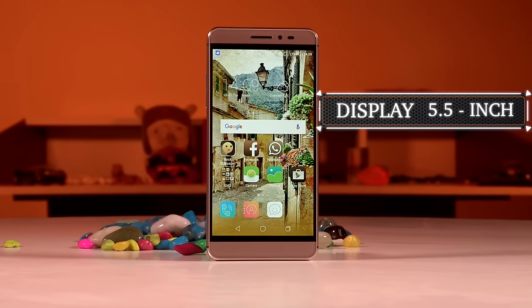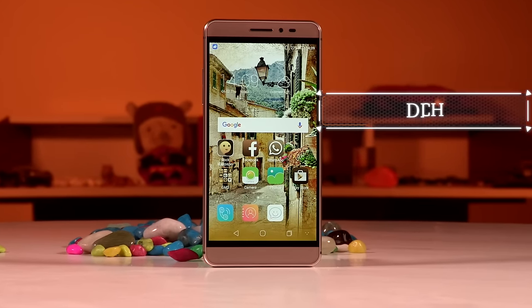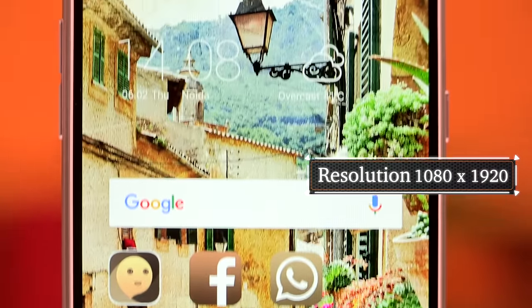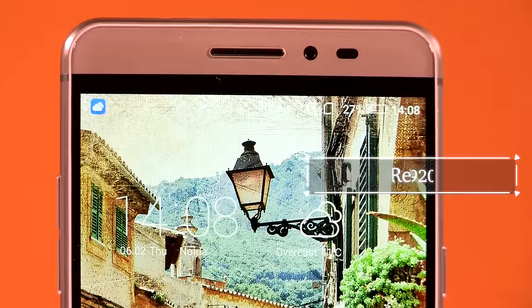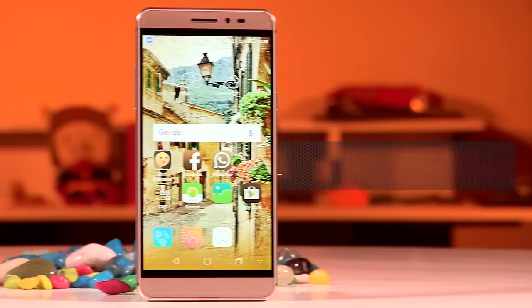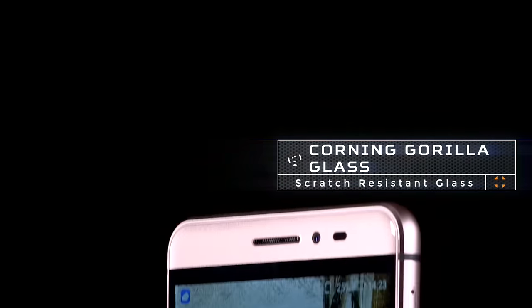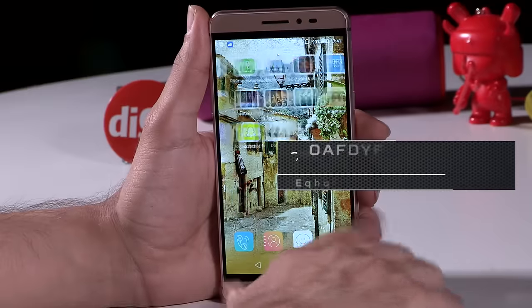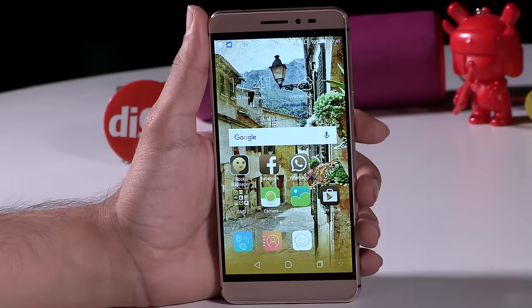The Coolpad Max features a beautiful and crisp 5.5-inch LCD panel which boasts a 1080p resolution. It offers great viewing angles, true-to-life color reproduction, and a good touch response. The display also gets Gorilla Glass 4 coating. However, it isn't extremely bright when viewing the phone outdoors, and it is reflective and catches fingerprints easily.